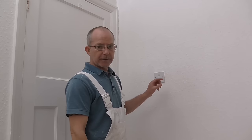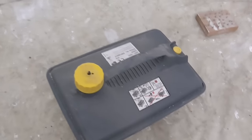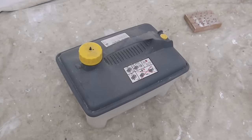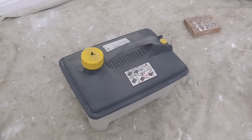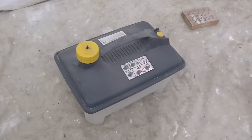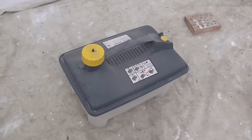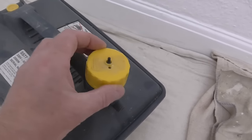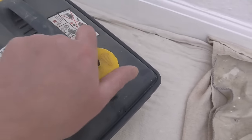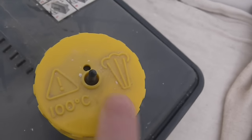Now I'll show you the steam stripper. First thing you want to do is fill it up. There's no point putting cold water in it because you're going to sit waiting for it to warm up. What I usually do is either fill a bucket with warm water or take it to the tap and fill it up with warm water. When that settles it should be okay on that fill line. Screw the lid on making sure it's tight. Now look at that — 100 degrees steam, very dangerous.